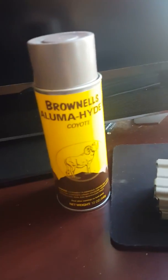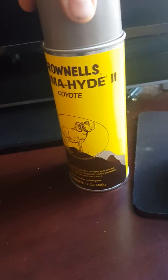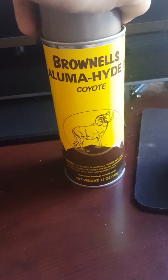What's going on YouTube? I wanted to do a little review on this Brownells Alumahide 2 here. I've seen that they have Magpul and Flat Dark Earth, but I've watched a lot of stuff and seen a lot of people use it, and it doesn't quite match the Magpul.